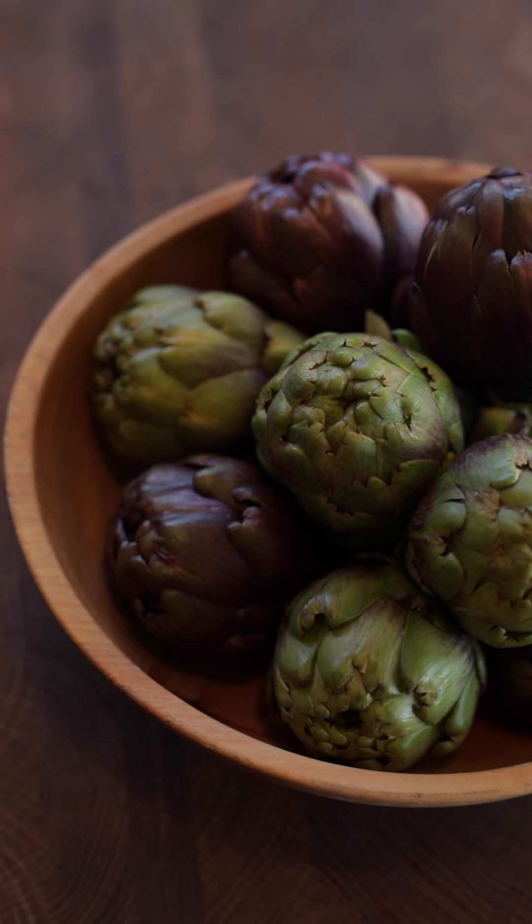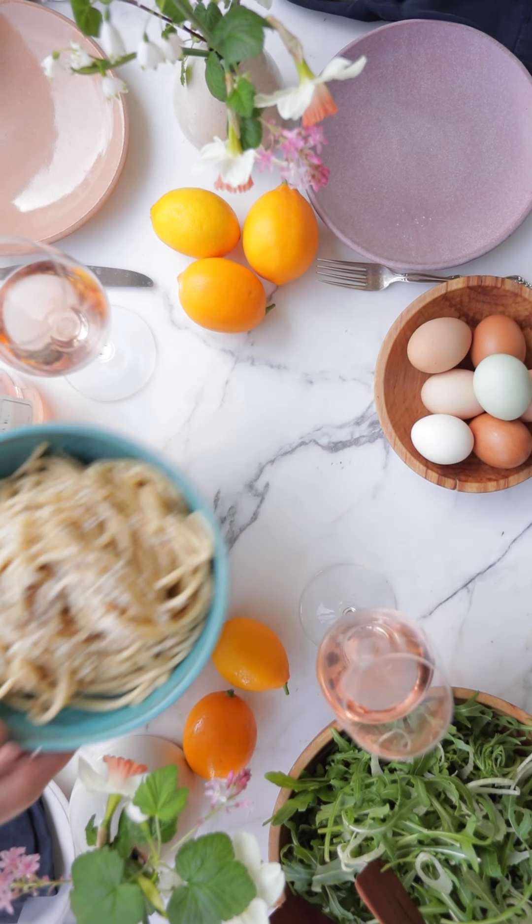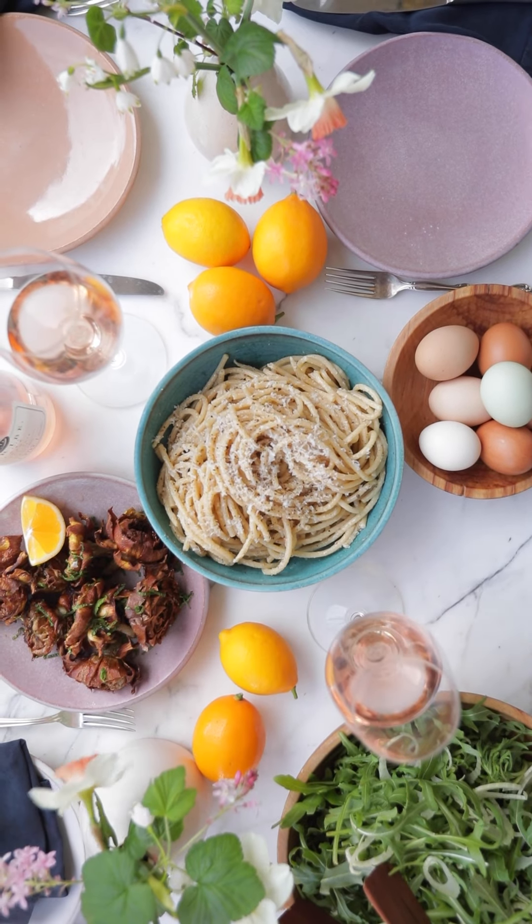It's spring, which makes me think of my favorite springtime vegetable — artichokes — and naturally, artichokes make me think of Rome. Today we're going to make two classic Roman dishes: Carciofi alla Giudia, which is Jewish fried artichokes, and one of my favorite pastas, Cacio e Pepe.